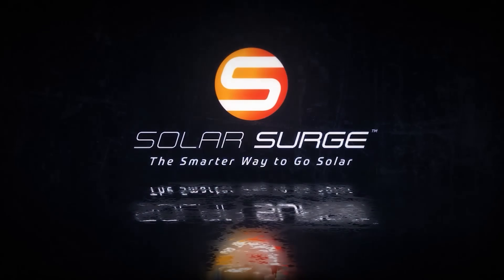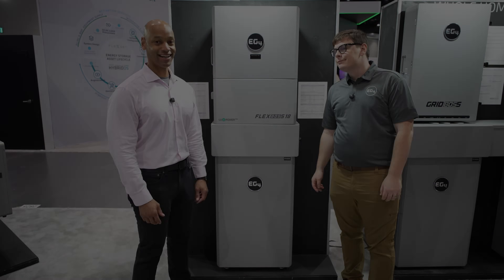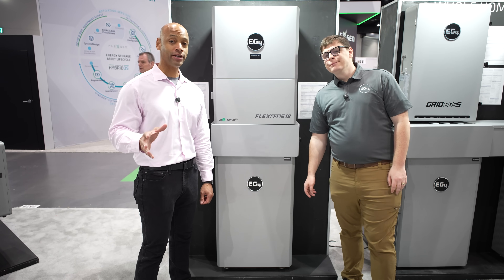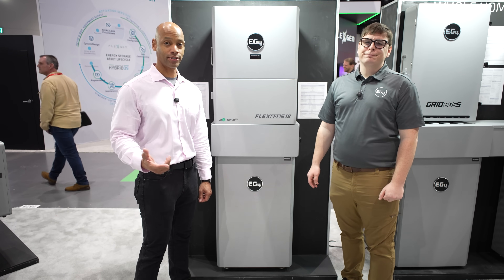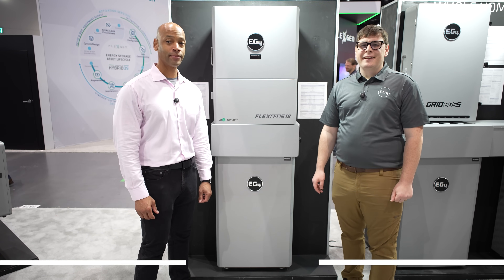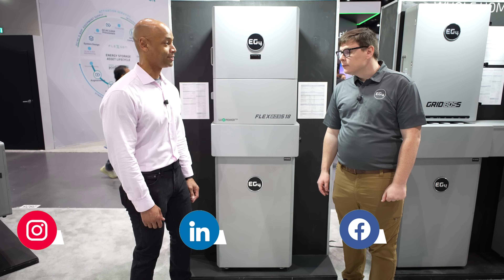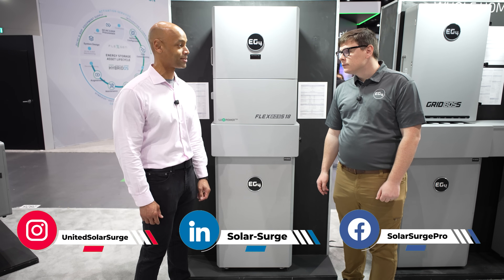The smarter way to go solar. Hi everyone, Joe Ordea here for Solar Surge. Today we're coming back to you from Intersolar North America, the big solar conference here in San Diego. This morning I'm joined by James Showalter, the CEO and founder at EG4, and we're looking at the new EG4 PowerPro battery. James, it's good to see you — thanks for spending some more time with us.